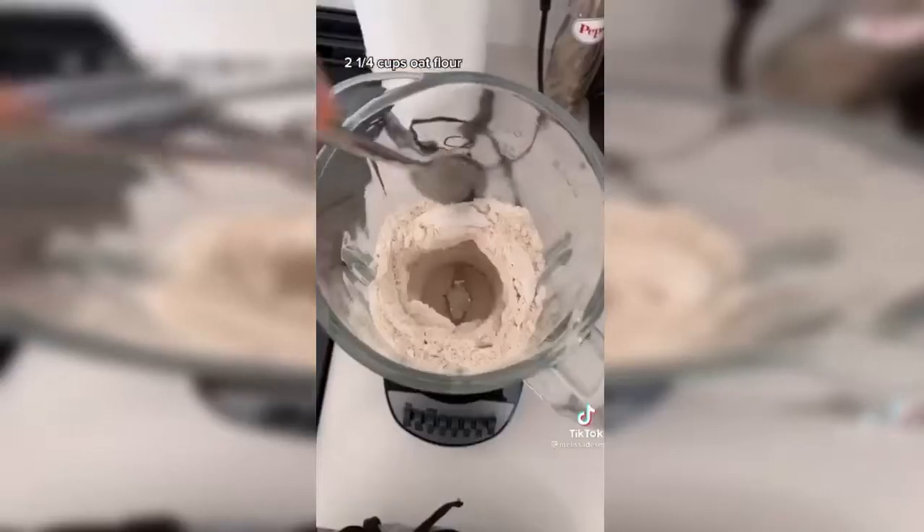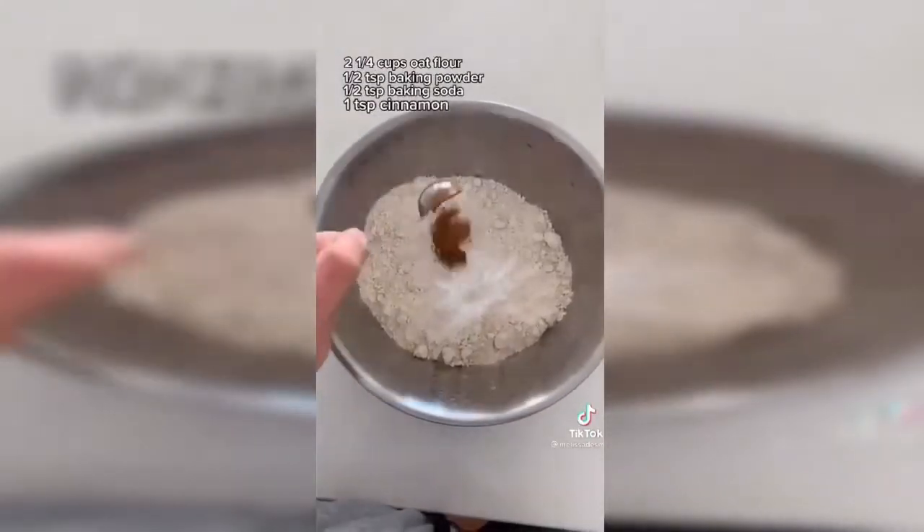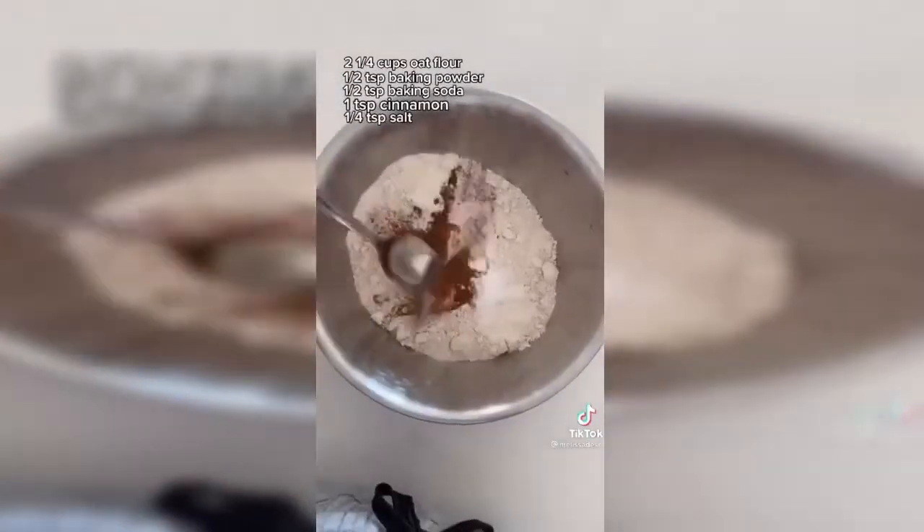You need oat flour — but who has oat flour? So put your oats in the blender and it'll make flour. Then mix all your dry ingredients: baking powder, baking soda, cinnamon, salt. Mix.